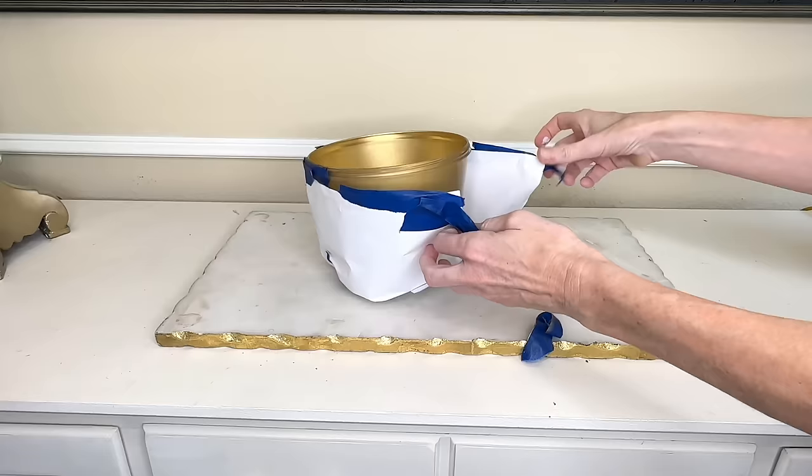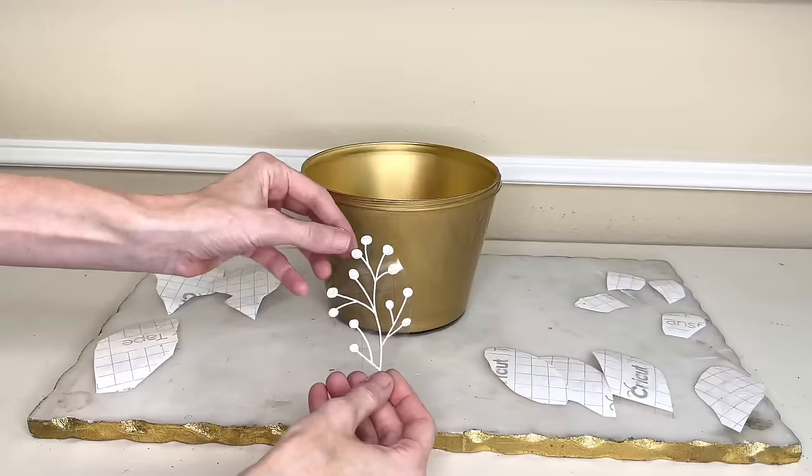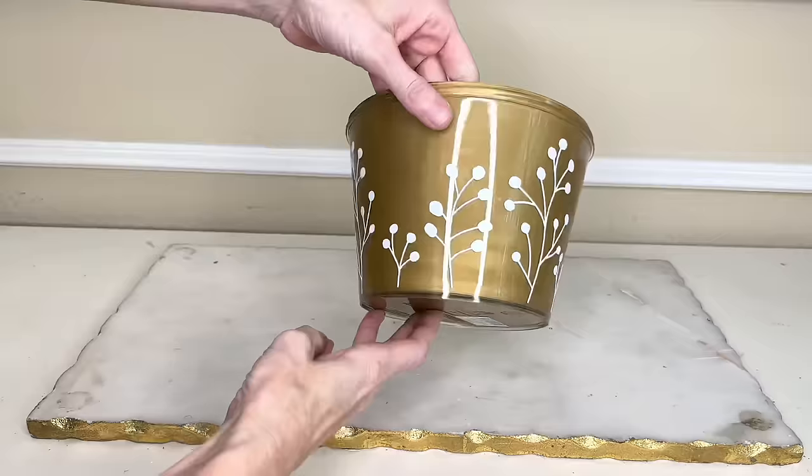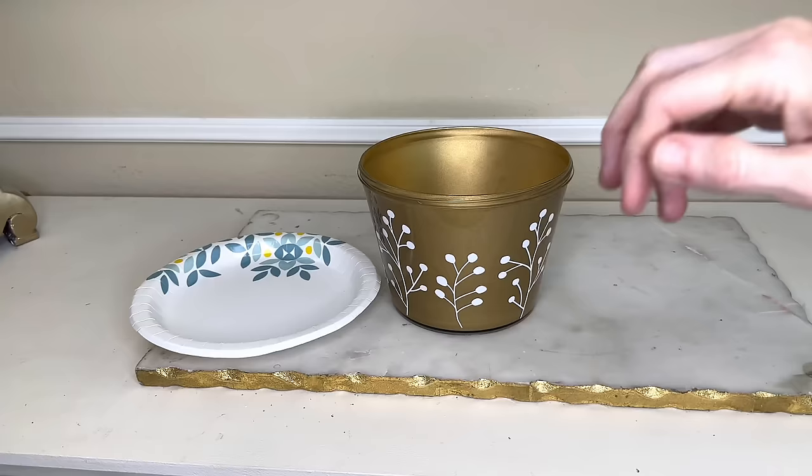While the paint was drying, I created a botanical design in my Cricut Design Space and had my Cricut Maker cut it out on removable vinyl. Once the paint was dry, I removed the copy paper and blue painters tape, then placed these botanical vinyl pieces on the outside of my container — in a variety of different sizes, placed sporadically throughout.